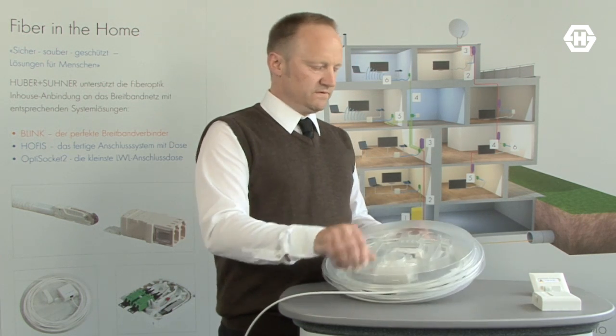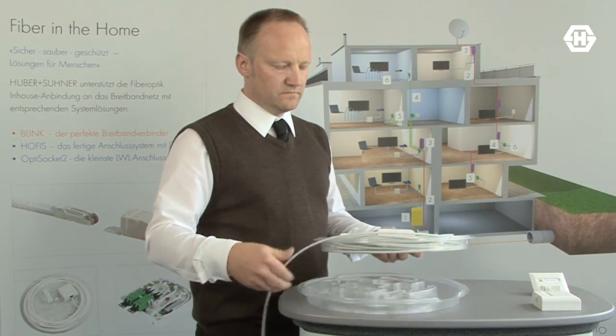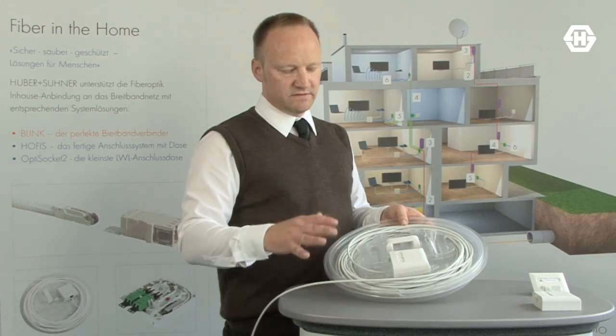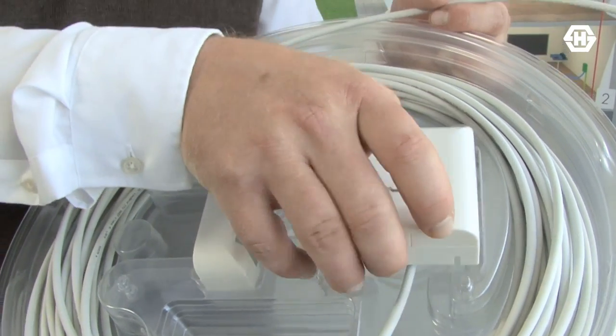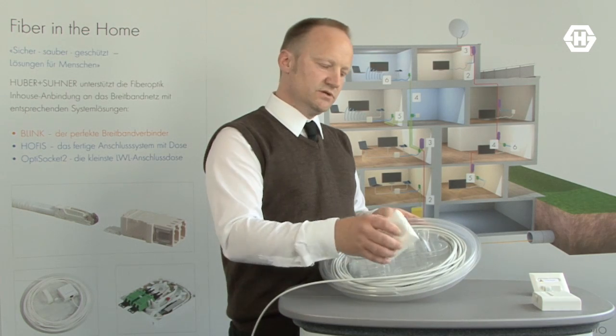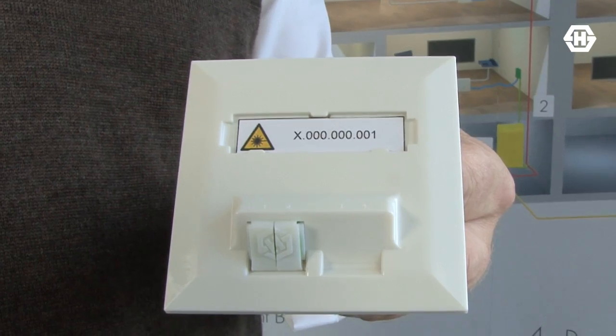If you look inside of this system, we see the pre-assembled cable and the wall-mounted socket. In case you need a flush-mounted socket, it's also available from our company.